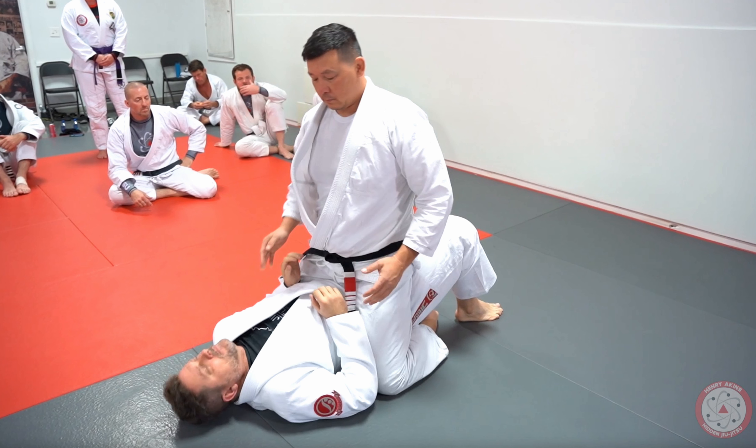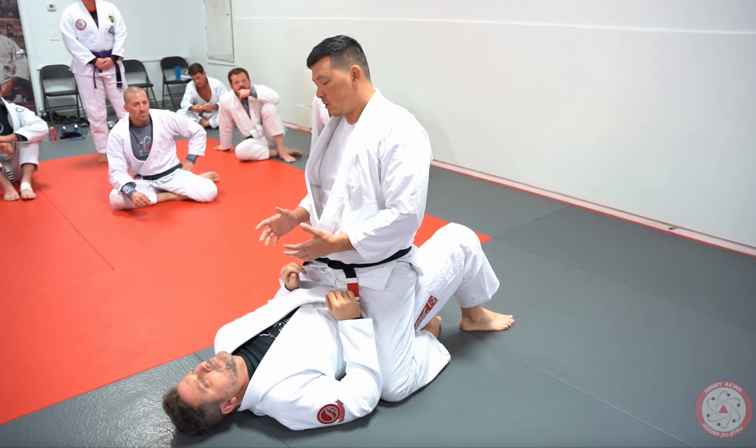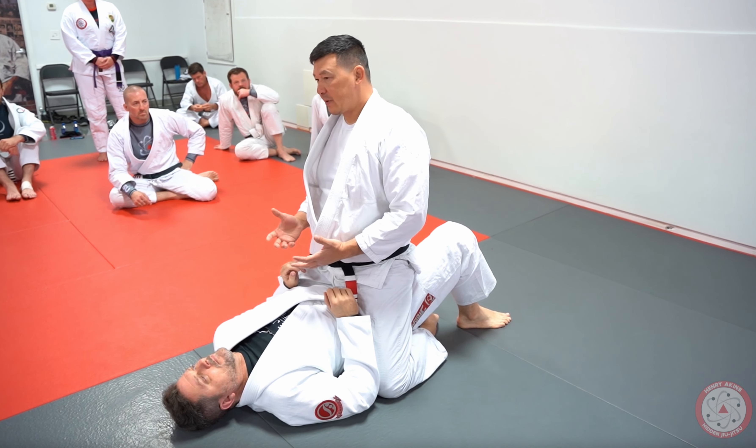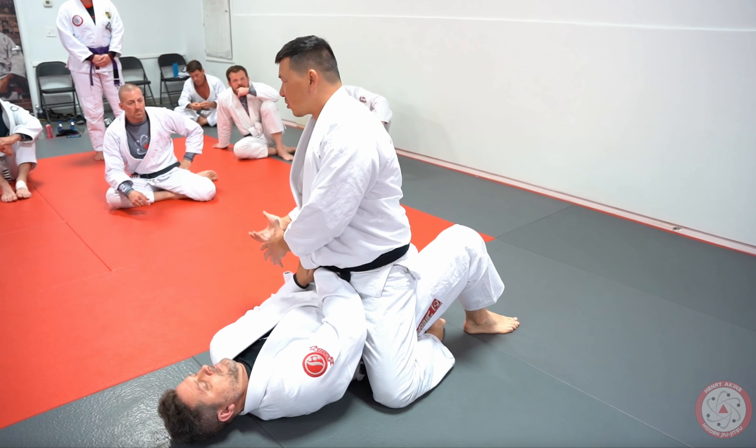Check out this really specific way that I place my body and my weight to shut down my opponent's elbow escape. I know that if he wants to use this very common escape, he's gonna bring his hand here and now he needs to turn sideways.